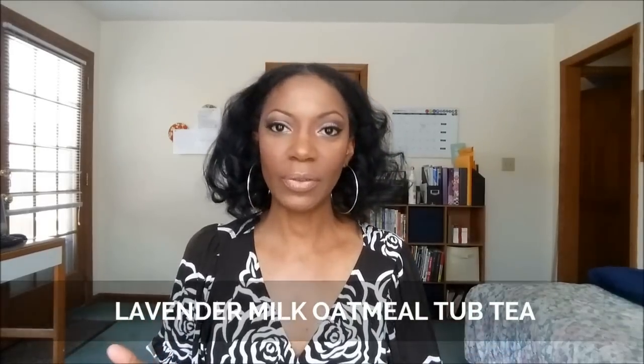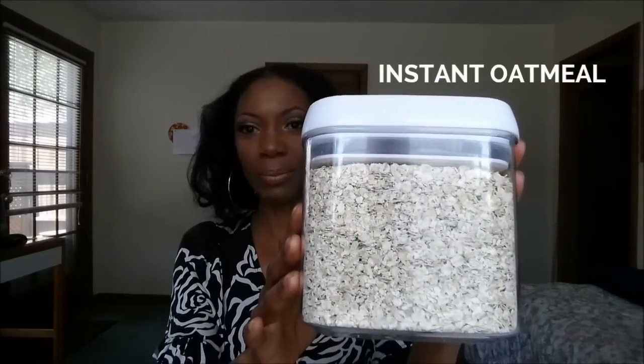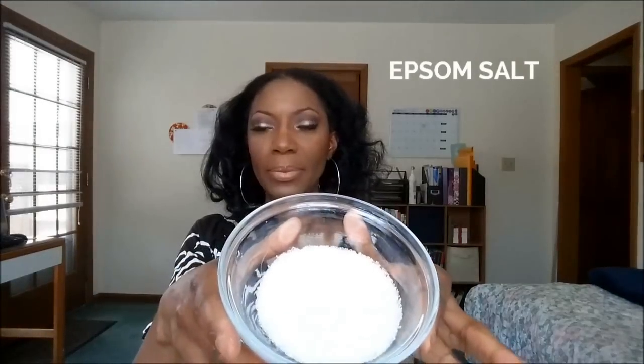The ingredients you're going to need for this tub tea: some dry milk, some oatmeal, some lavender buds, some Epsom salts, and some lavender essential oil. You'll also need some tea bags to put your tea in, or a nice little jar like this. So let's get started.